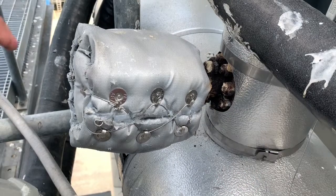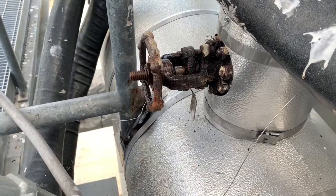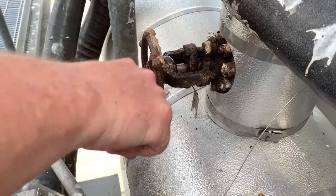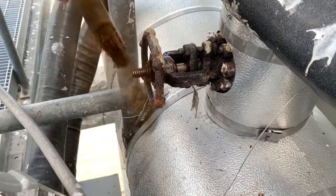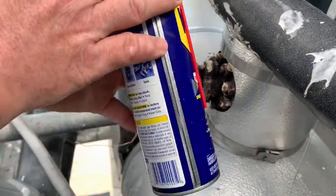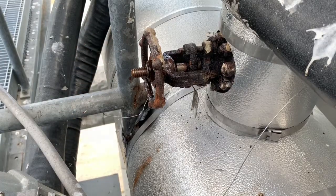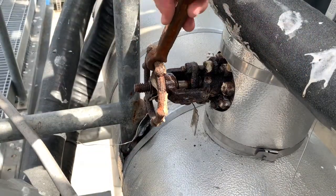First thing I'm going to do is remove this freeze protection that covers the handle. I'm going to wire brush the threads and clean those off so the rust doesn't go in as I thread the valve closed. I'm going to spray it with some WD-40 just to make it easier. I'm going to take the valve wrench and close it off.